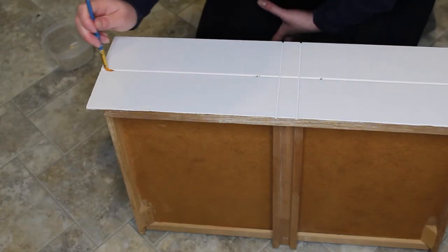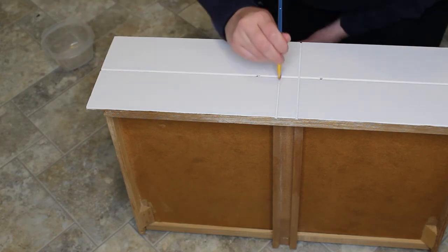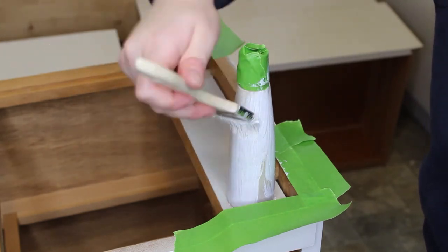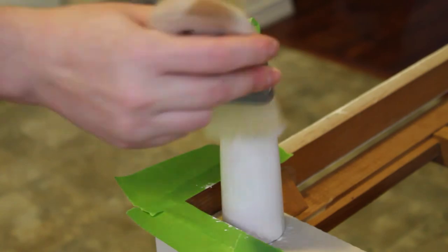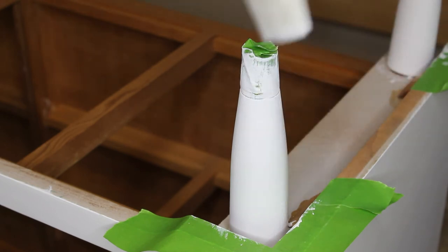I've switched over to a detail brush to apply the top coat into these grooves just to ensure that it gets covered. After those two coats have dried, I decided to flip the dresser over and I repeated the same process — the primer, two coats, the three coats of paint, and two coats of top coat — on all four legs.